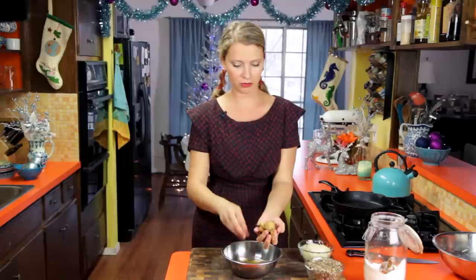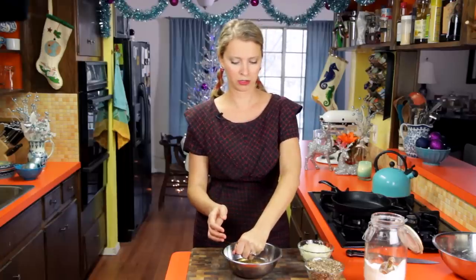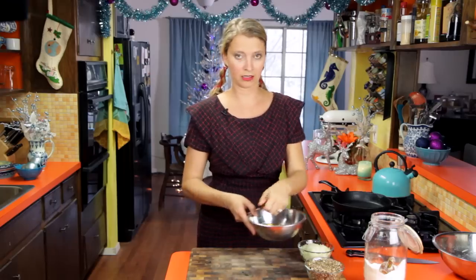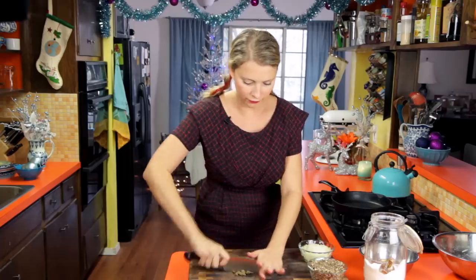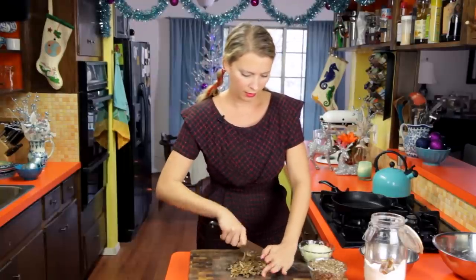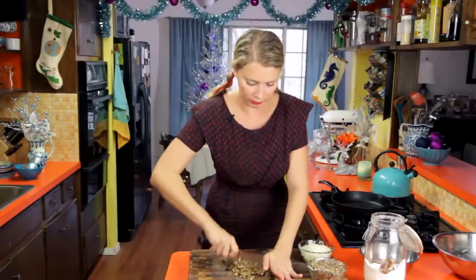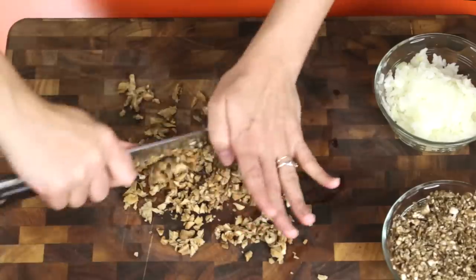Traditionally porcini mushrooms would be used — also known as king bolete. I couldn't find dried or fresh porcini mushrooms anywhere, so oyster mushrooms are going to have to do. Just squeeze that liquid out — we're going to hang on to that soaking liquid — then finely chop the mushrooms. I want to get them really small because pierogies are pretty small dumplings and you don't want giant chunks that might break the dough.